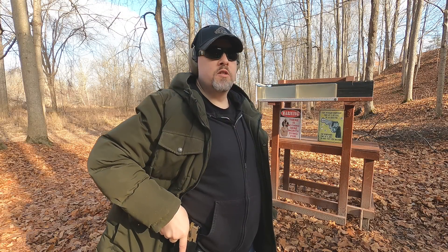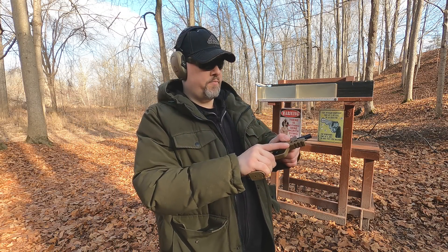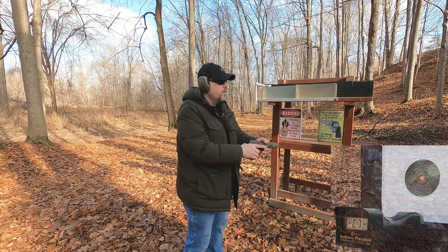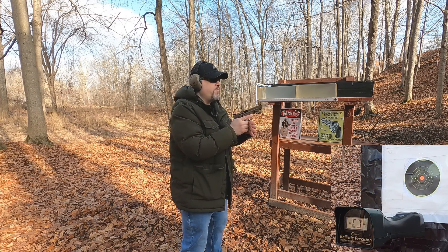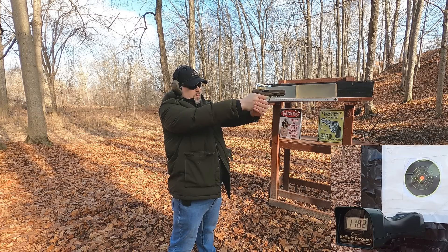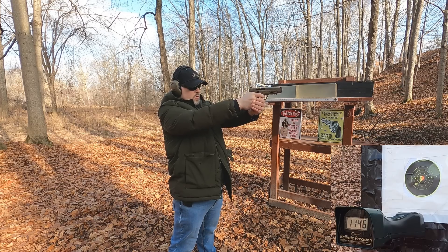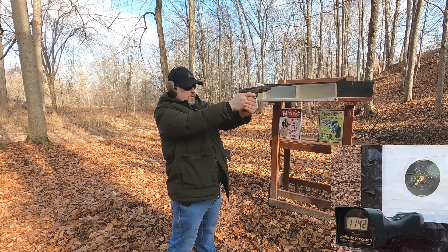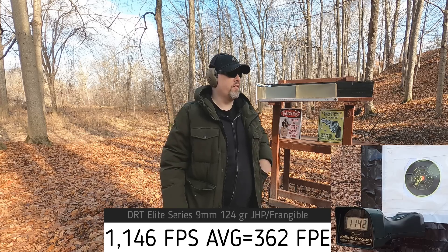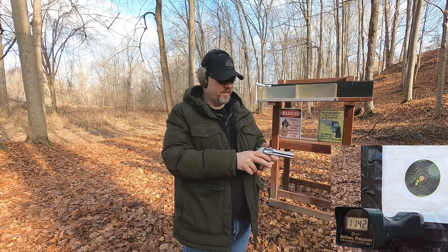First up, nine millimeter rated at 1150 feet per second. I'm about four yards from the chronograph, five yards from the target. Readings: 1182, 1136, 1146, 1126, 1142. I'm not really impressed considering I have a five-inch barrel — our average is basically right at the rated 1150.